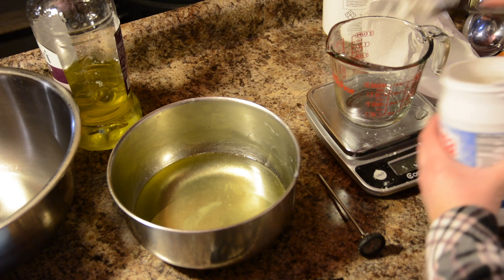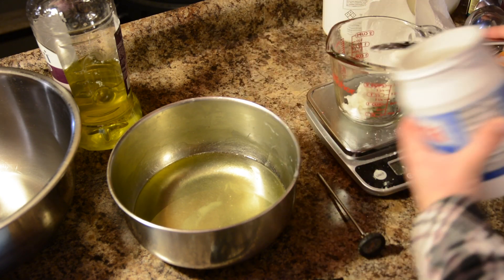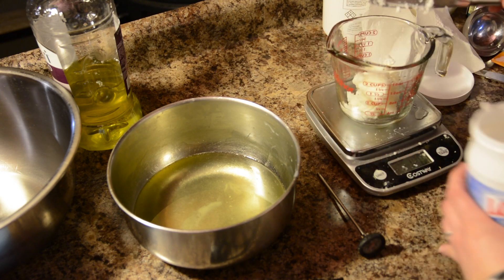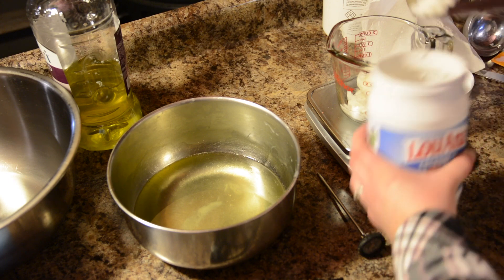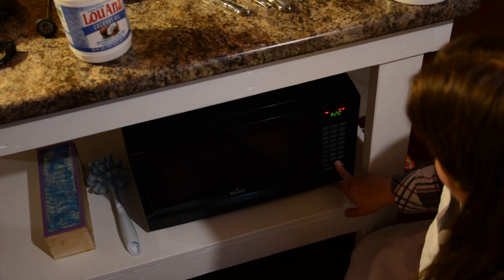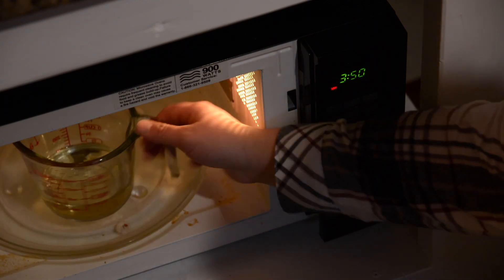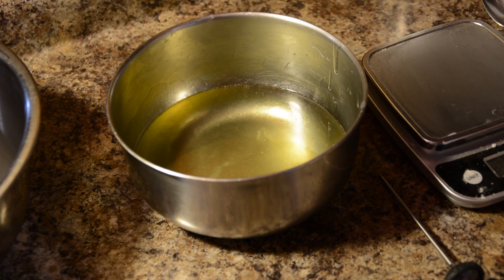Last but not least, our coconut oil. The scale is back at a tare. The measuring cup is still a little hot so it's going to start to melt a little bit before I get it to the microwave. We're looking for four ounces of coconut oil in this recipe. 4.02 — that's good. Back into the microwave. Because this is another solid I'm going to put it on for a minute twenty. We're nice and melted. Potholders are also a good idea to have. That goes right into our mixture as well — so we've got all of our melted butters and oils mixed together now.